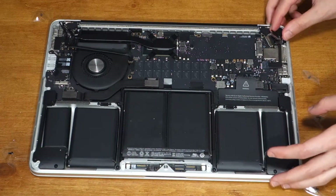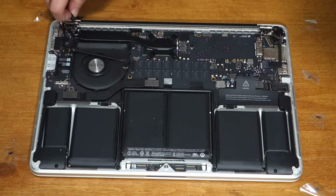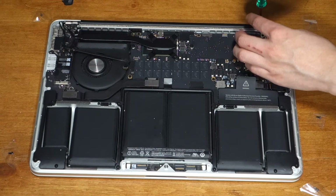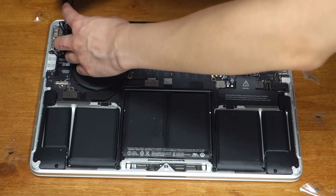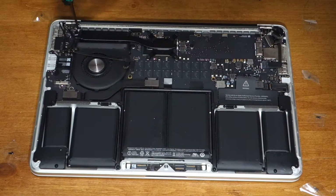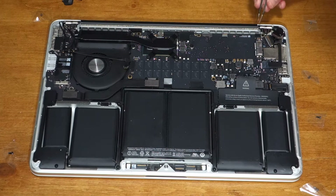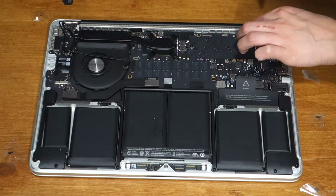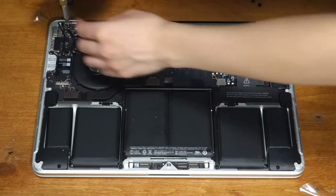Each hinge of the display has a black triangular rubber cover — peel both the right and the left off. Working on the right side first, take a T5 Torx screwdriver and remove the screw that's to the left of the hinge screws. Remember, it's not the one on the board. Then do the same for the left. Using a pair of tweezers, remove the hinge bracket that those screws held in place. With a T8 or T9 Torx screwdriver, depending on your model, remove the two outer screws for both hinges.